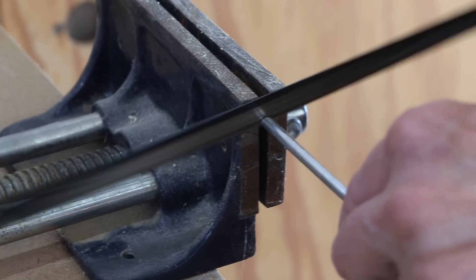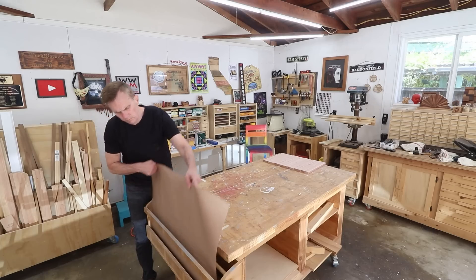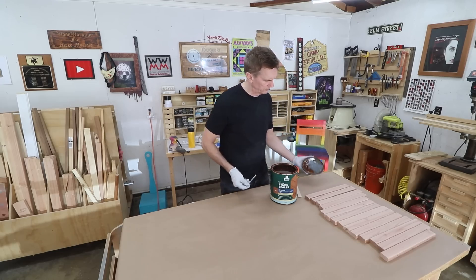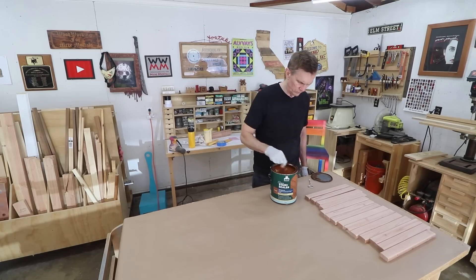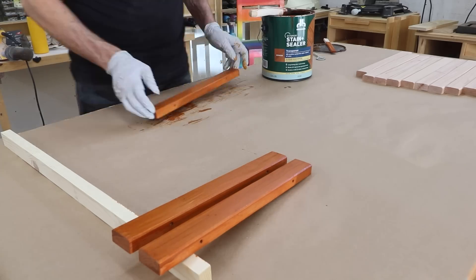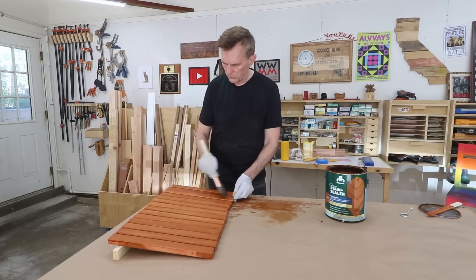I'll cut the rods down to their exact lengths using a hacksaw. I thought it'd be a good idea to stain these now before assembling the entire project, so I'm going to apply a coat of redwood deck stain. This stuff works really well and looks nice — it's thicker than most wood stains, kind of goes on more like a paint, but it's still transparent so you can see the grain of the wood.